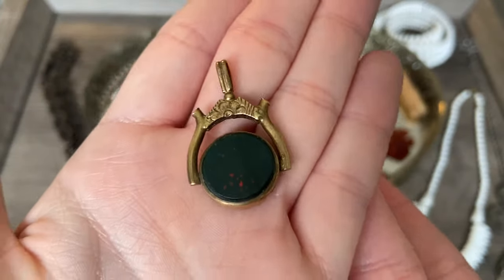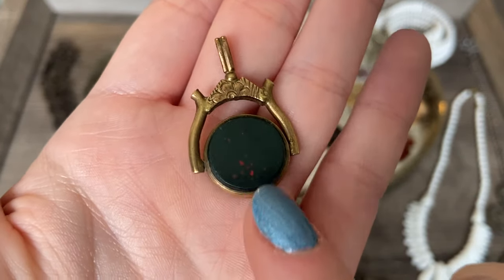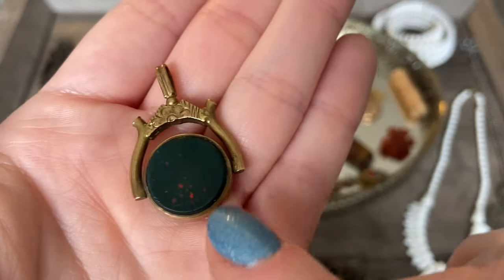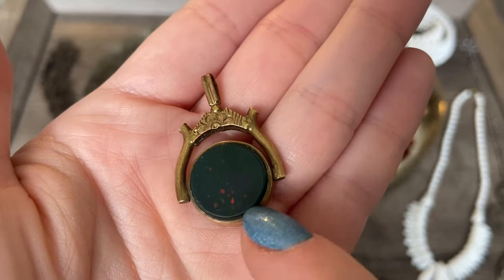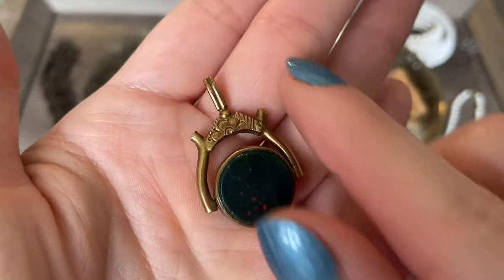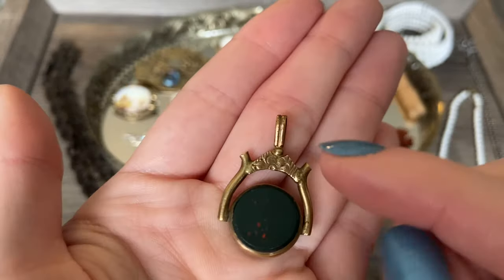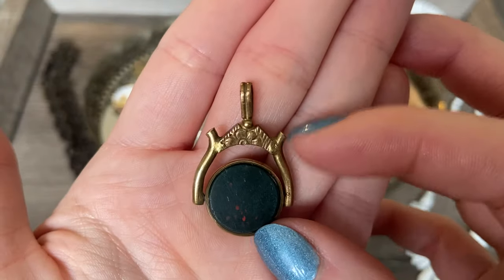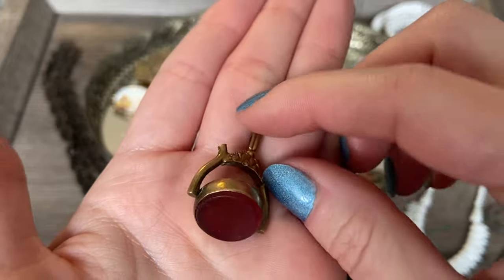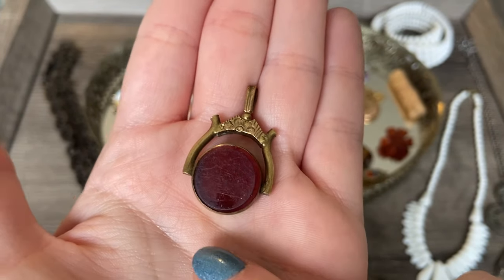This is kind of an interesting piece - I've seen these before but this is my first time coming across one. This is a little spinner fob, and one side is carnelian and the other side is bloodstone - this really deep green color with these little specks of red. I think this is probably gold filled or rolled gold, and this would have hung at the end of a fob or watch chain. I love that it's articulated like this with really nice sized stones. The carnelian side is a little bit scratched up, but not too bad.